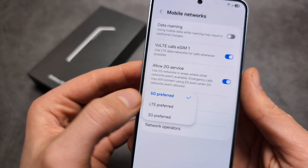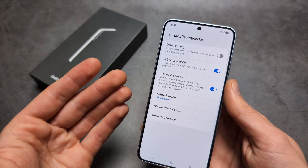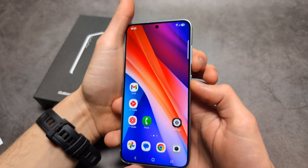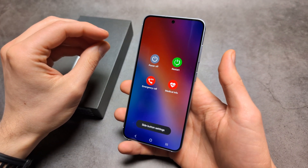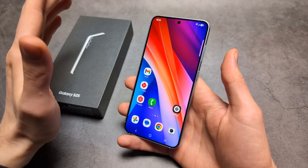I suggest simply switching to 4G, as it reaches much further and is much more power efficient. Also, restart your phone from time to time — at least every 3 or 4 days — as it can clean out any background junk that might be running.